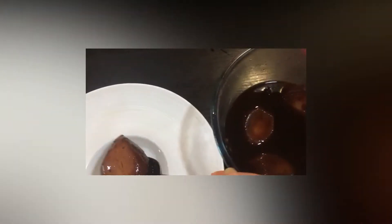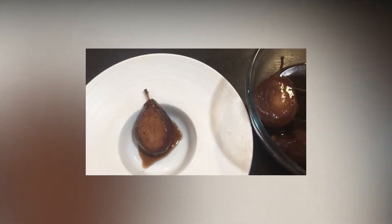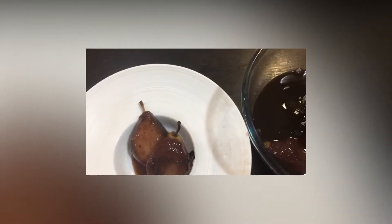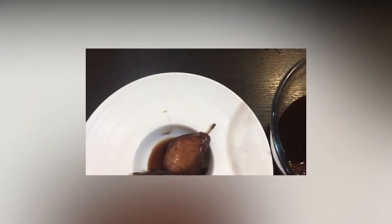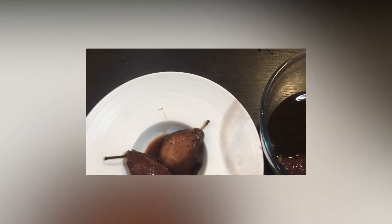Vamos a montarlas en el plato. Vamos a empezar. Aquí... y otra más. Podéis poner una o podéis poner dos — eso ya como vosotros queráis.